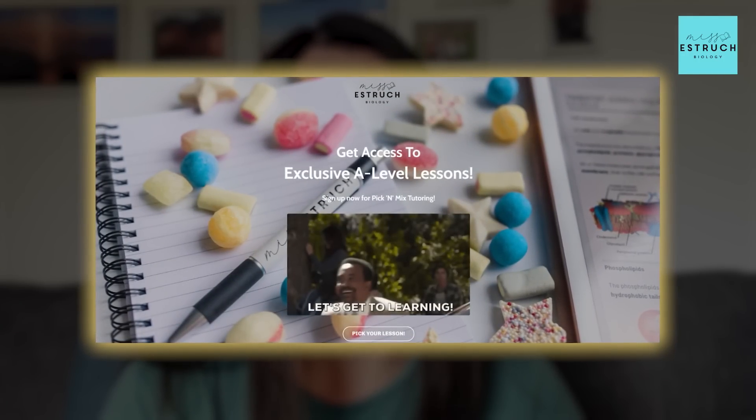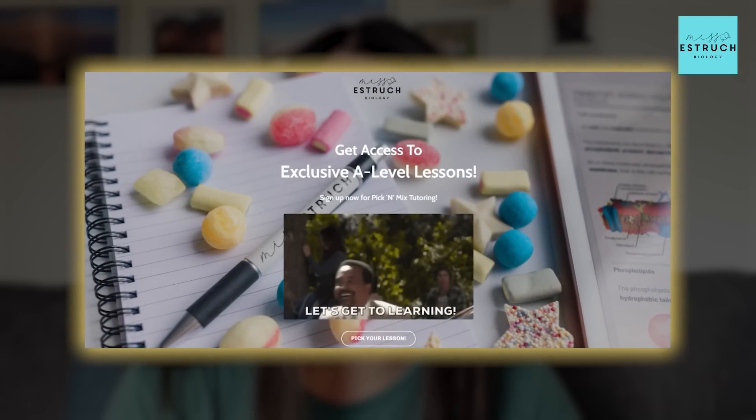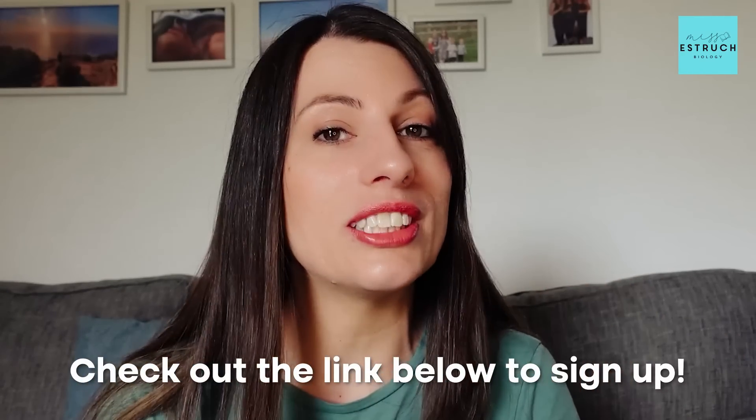If within these final two weeks you do feel you need more help, more teacher-led guided revision, then I have relaunched my Pick and Mix online lessons. These are group tuition sessions — one hour long online — covering different topics from across the A-level, mainly the hardest ones, timed before each exam. If you do want that extra help then check out the link below to sign up.